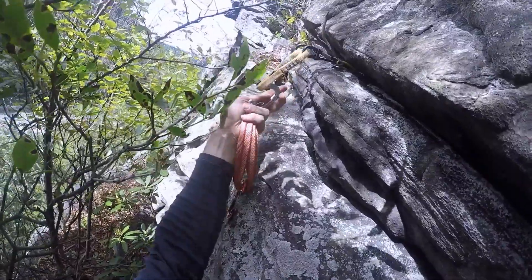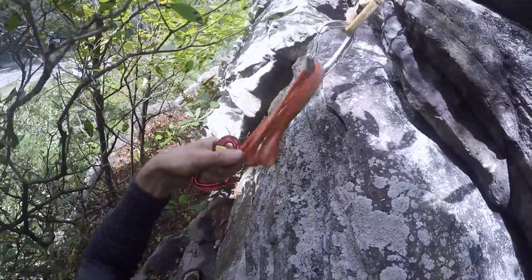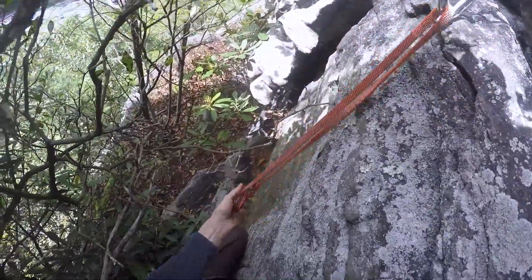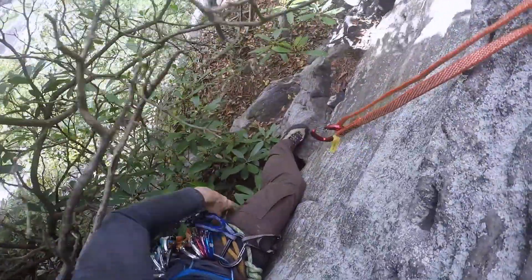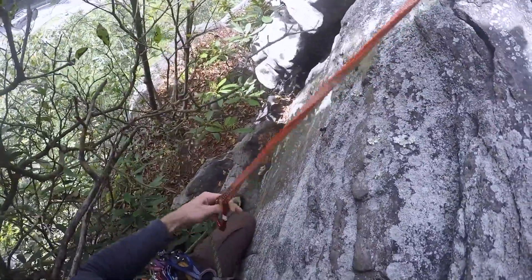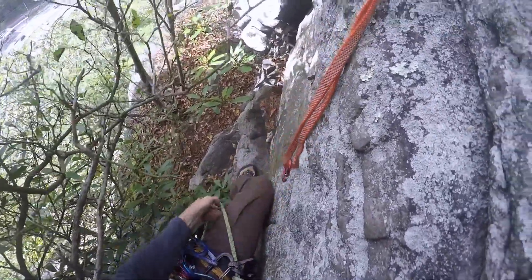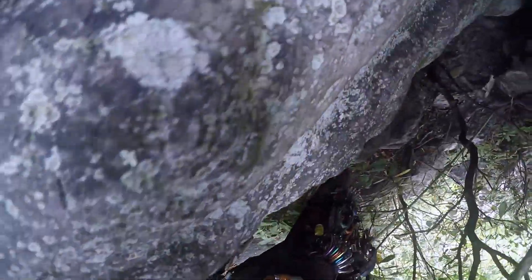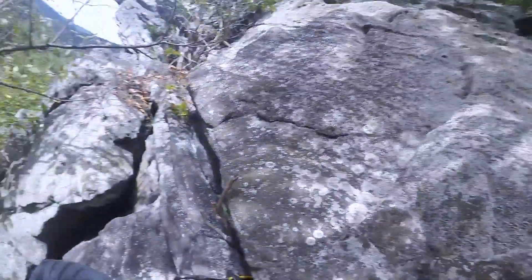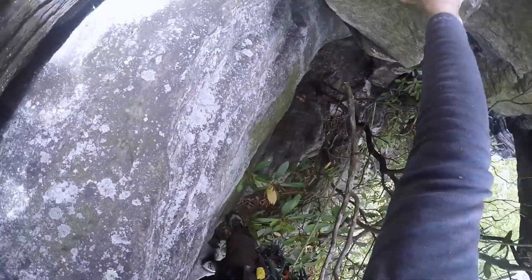I think I'm looking right at it. She's going to love that section. I'm going to go up and right from here with very slim feet, if at all. I just have to smear it — maybe something right there.